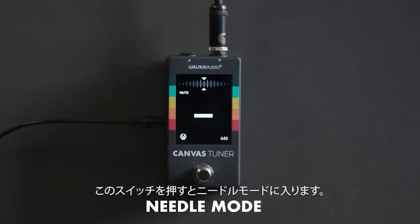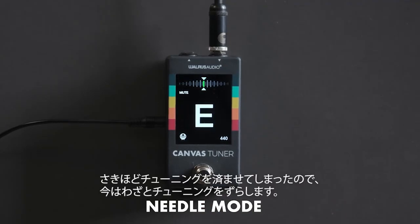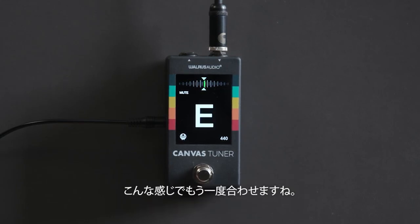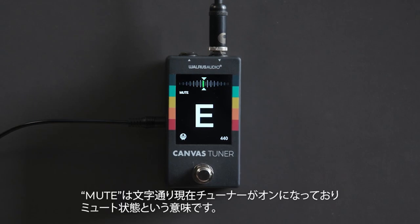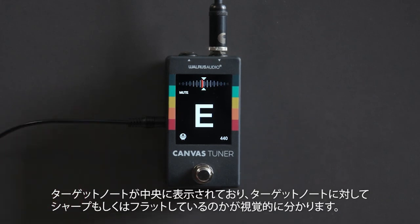We click the switch here and jump into needle mode. I've got this guitar in tune — we can drop and come out of tune, then come back up to pitch. You can see on the screen we're displaying what's happening with your signal. It's muted, which is what the word 'mute' is indicating.